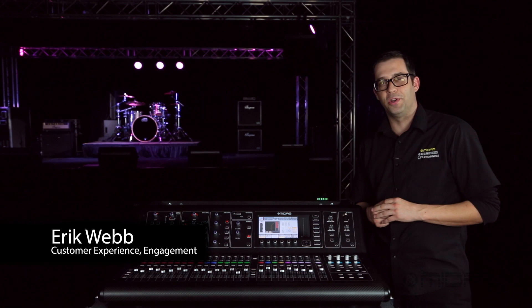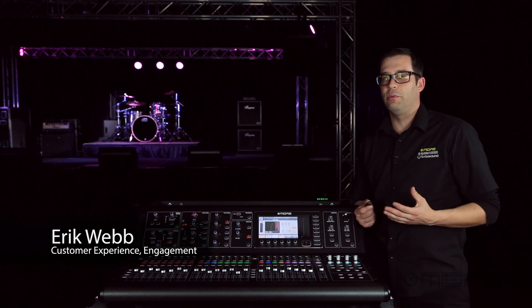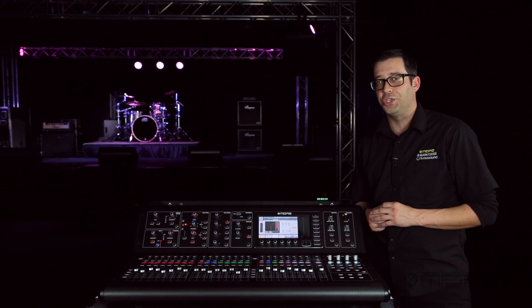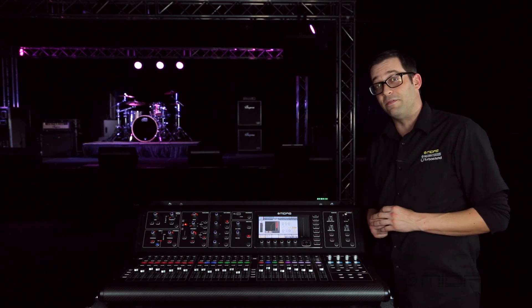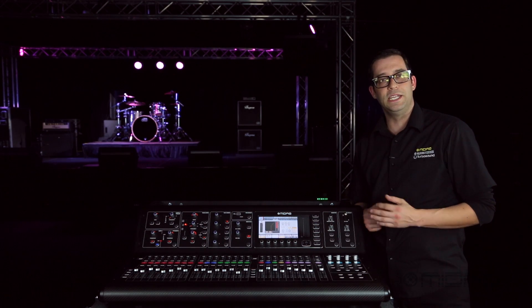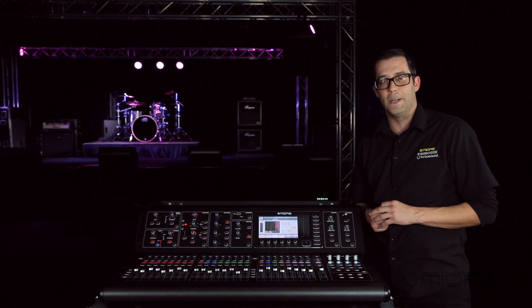Hi everyone, Eric with MIDAS and thank you for joining me here at Music Group TV. We recommend you go ahead and update the firmware whenever you get a chance, especially before you start a show. That way you don't miss out on any of the improvements or updates. It's really easy to do on the M32 — let me go ahead and show you how to do that right now.